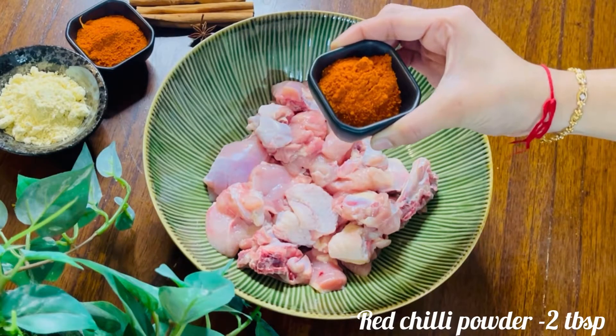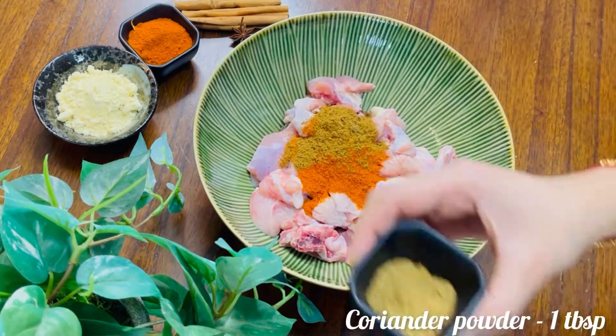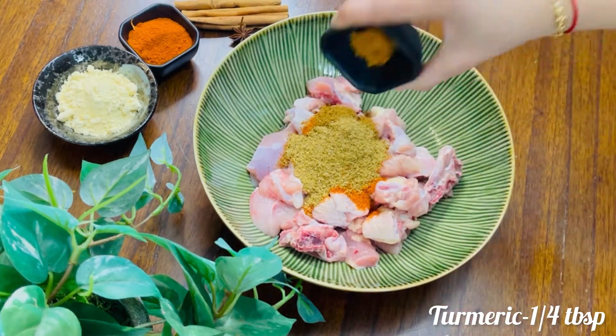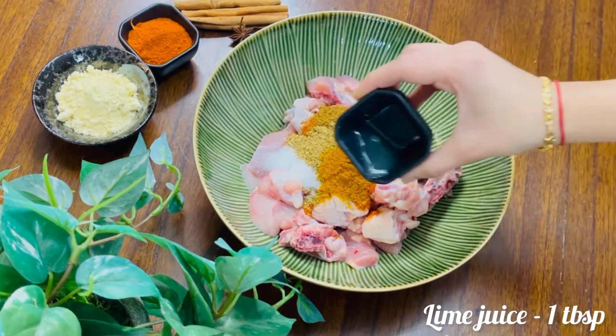This recipe uses 600 grams of chicken in salt water. I put chicken in salt water — it stays juicy in salt water. Add 1 tablespoon of salt.